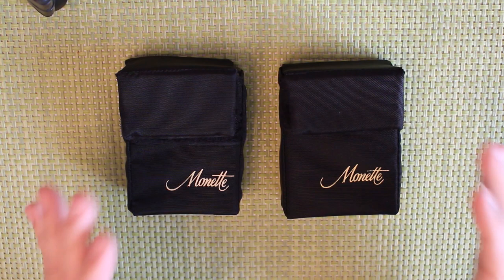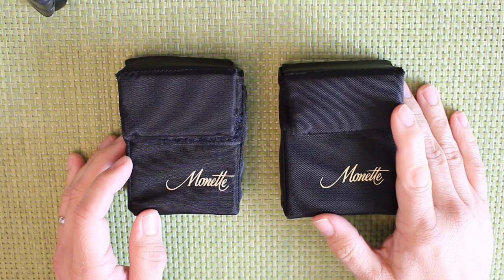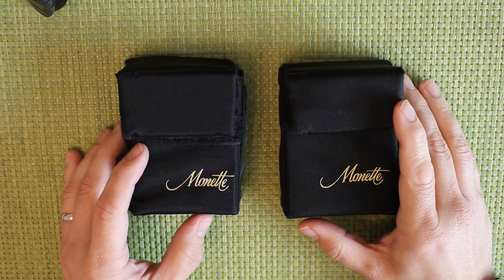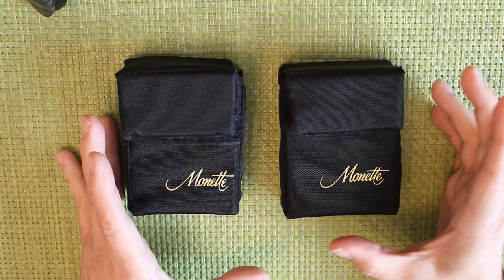The first trumpet I ever had in which I used a Monette mouthpiece was a Taylor Chicago Custom, and I'm afraid the reason I bought a Monette mouthpiece was purely cosmetic. I had been using Bach Megatone mouthpieces, which are heavy mass mouthpieces, but when I bought the Chicago, to get a mouthpiece that looked correct in the big wider receiver, I was able to get hold of a Monette B15, and it was an STC2 — the heavyweight type used on Monette trumpets. It fitted and it worked incredibly well; incredibly comfortable mouthpiece to play on.